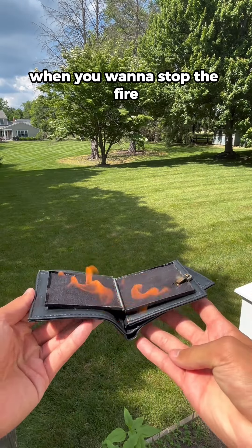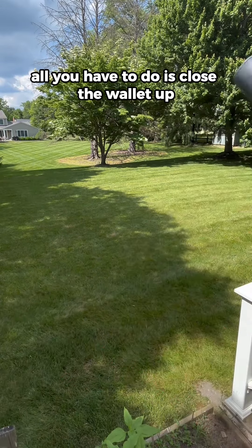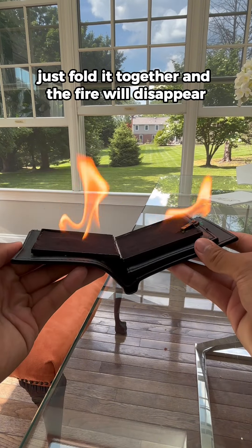And number three, when you want to stop the fire, all you have to do is close the wallet up. Literally just fold it together and the fire will disappear.